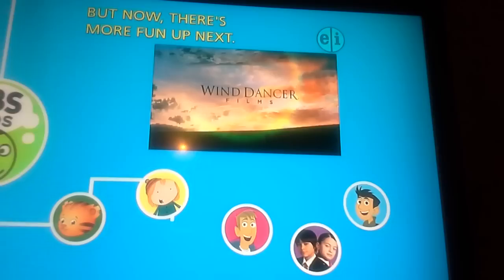Remember, you can watch Ready, Check, Go! anytime on pbskids.org. But now, more fun up next!